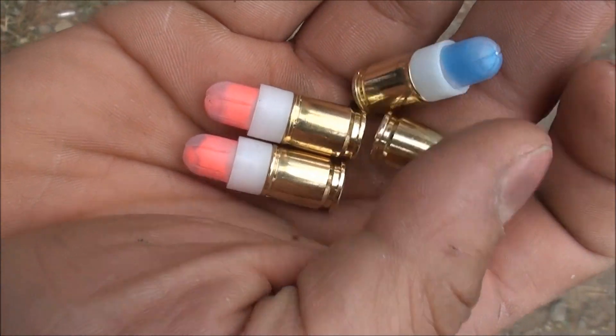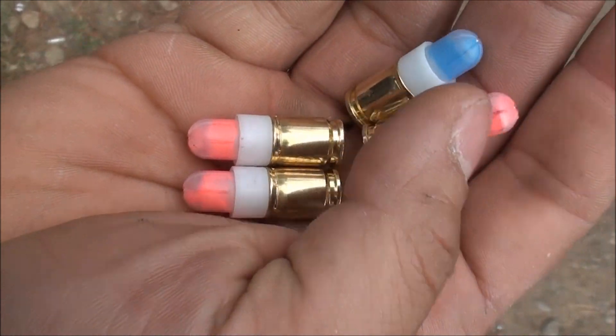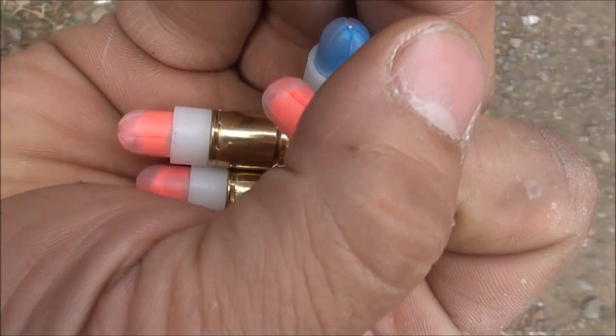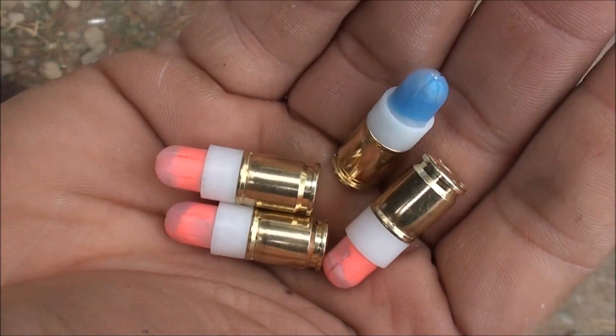We were out getting shot at by SWAT. They didn't hurt that bad at all. I took some of these to the face too, but we had face protection. To the body you don't really feel it — it stings a little bit and it leaves a little paint on your clothes.